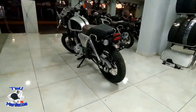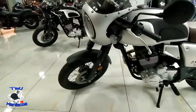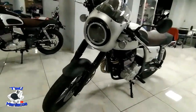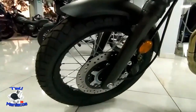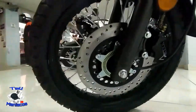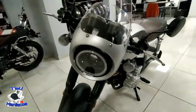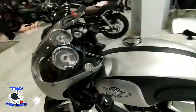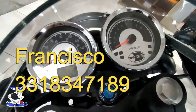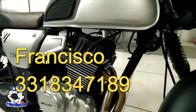Ya esperaba que saliera el 250. Me gusta mucho también el 150, pero este tiene muchos pros, ya es muchísimo mejor para seguir a carretera, y tiene un excelente sonido — esperemos luego tenerla encendida, suena como la R4. Sin más, hasta aquí el video. Los dejo con las tomas de la moto. Les recuerdo que les dejaré el contacto del buen Francisco para que se pongan en contacto con él si son de aquí de Guadalajara. Si les gustó el video, denle like, suscríbanse y compartan.